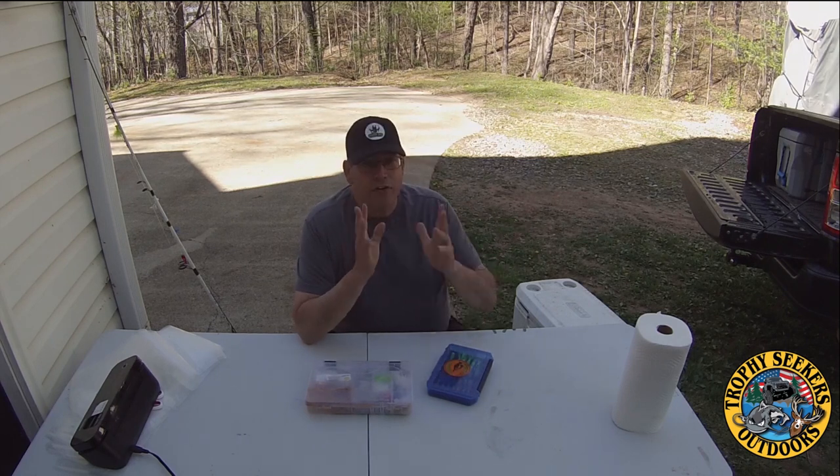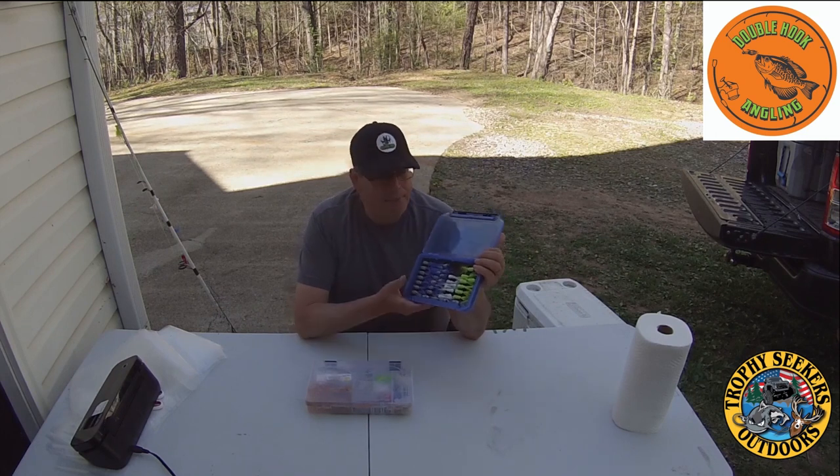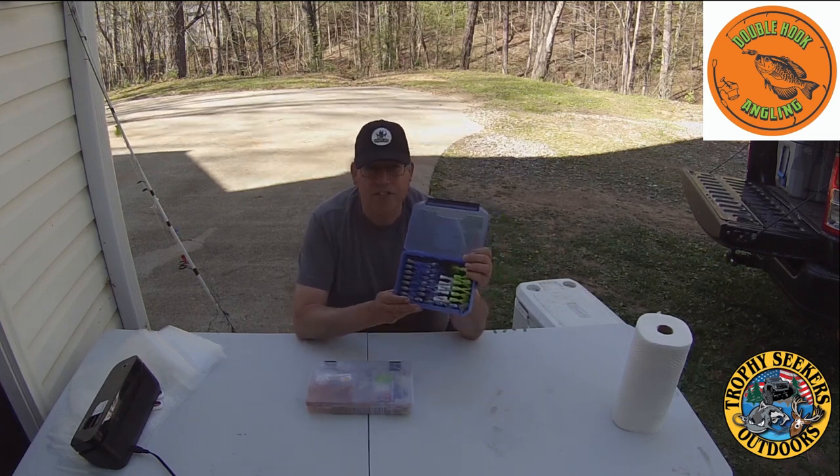I've got three coolers of skipjack right now. Yesterday evening, me and my buddy Russ went out and we got on the skipjack. Yesterday was one of those days where I used a rod that had three different colors on it because I didn't know what they were going to be hitting — so I had a silver spoon on the bottom, a yellow or chartreuse hair jig done by Double Hook Angling. I tell you what, he ties up some awesome jigs. I asked him to tie me up some custom jigs and told him specifically what I wanted.